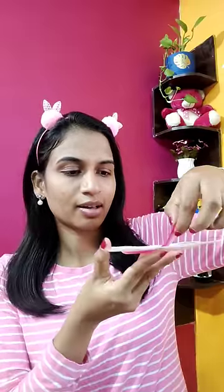It has a liquid inside in pink color. Be very careful to open it. Now we have to put it on the lips. It's not sticky. You put it on and leave it for 15 to 20 minutes, then you can remove it from the lips.